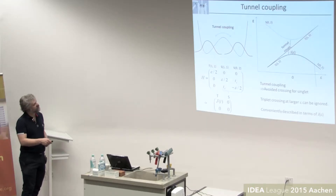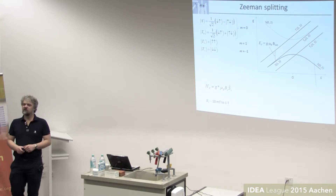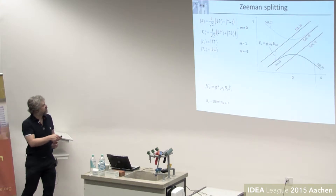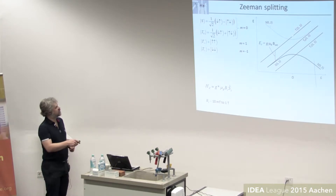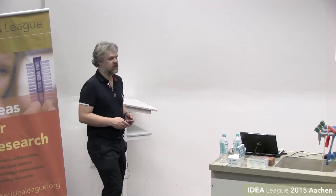Here's our exchange coupling J, and you can see we use this to control qubit dynamics — you can vary it just by changing the detuning. Finally, we haven't considered Zeeman splitting yet. We have our four spin states: the M equals zero states in our computational subspace, plus T-plus and T-minus with M equals plus or minus one. These are split off by the Zeeman splitting on each of the electrons. Their energies are parallel to T-naught but higher or lower. Typically we use Zeeman fields on the order of one millitesla to one tesla, depending on the physics we're interested in.